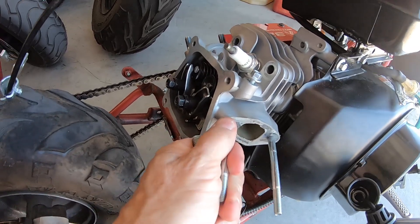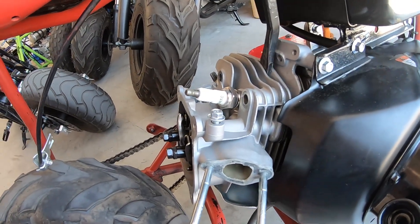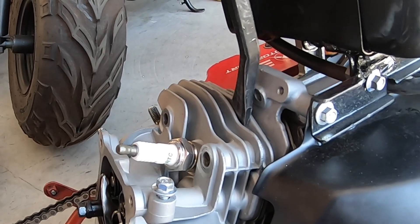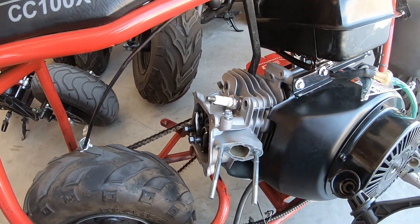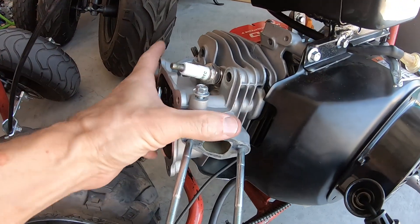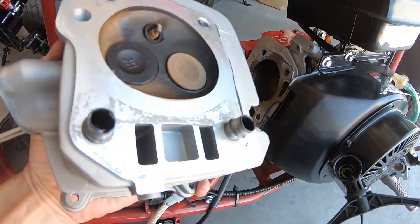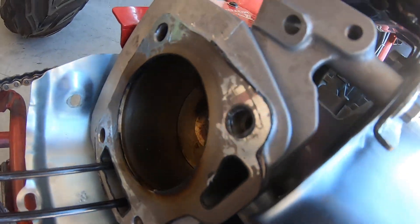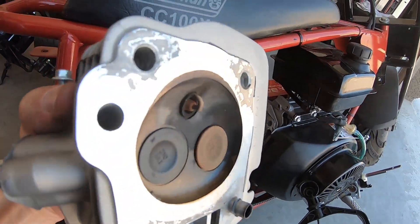Maybe I'll use a little pry bar on it and pry it off really easy without breaking the fins. Oh yeah, that worked — look at that, that thing's coming right off. Well, that's going to be easier than I thought. Not much of it's stuck, actually there's a little bit on there. So anyway, I'll clean this off and throw it back on without a head gasket and let's see what happens.